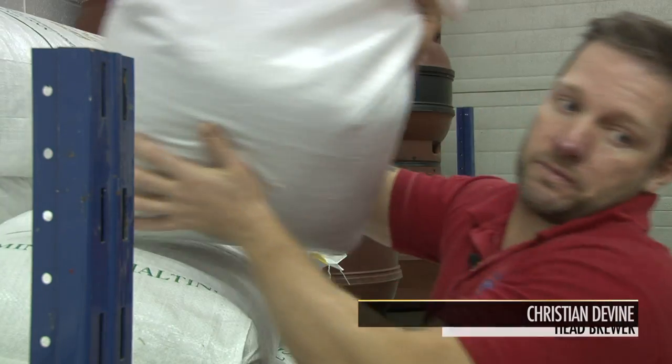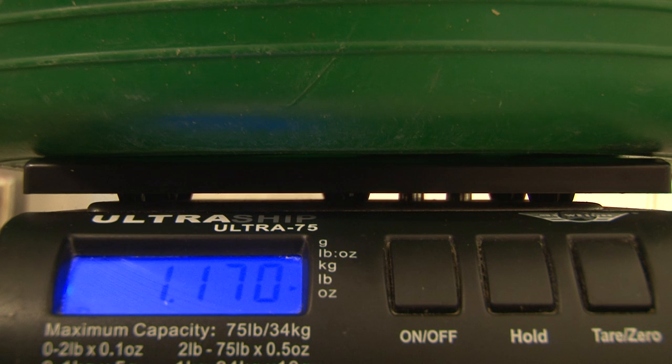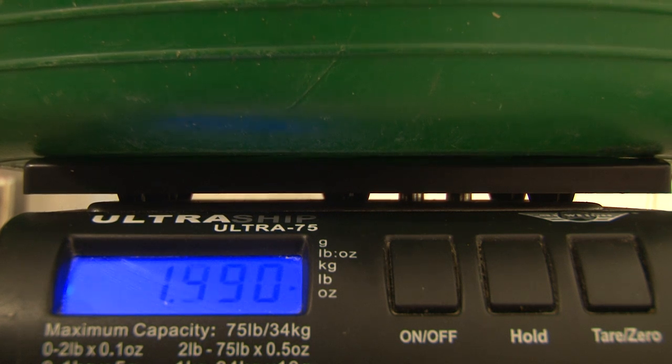It's nine o'clock in the morning and we've just started to brew a Sugar Loaf. The first thing we do is measure out the grain. It's important that we weigh the grain to the exact recipe every time to ensure the flavour, colour and ABV is consistent.